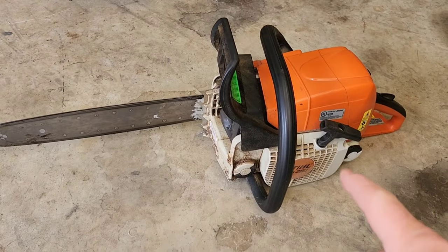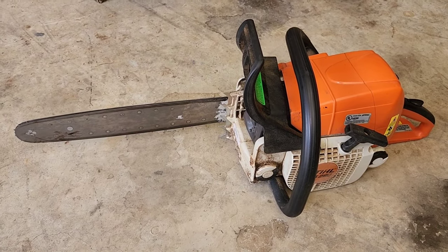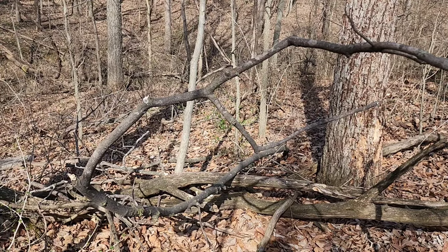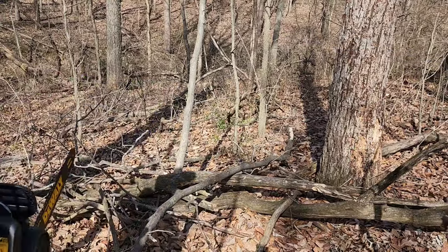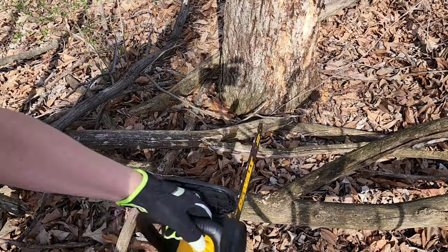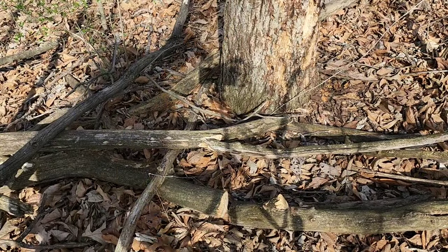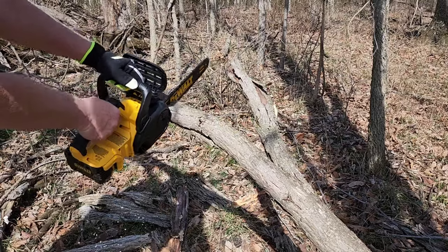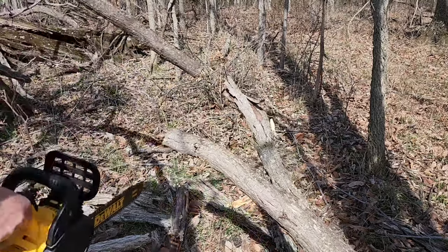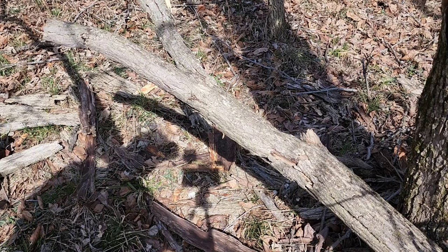The main reason I got this chainsaw is that gas chainsaws are so heavy. They do a great job, but starting them can be hard, and when you're cutting something small, I just wanted something more portable. I've got lots of little branches on my property. Let's try these little branches and some old wood. Wow, it does a really good job! Here's an area I want to clean up — a deer run-through with an old tree branch that fell down.